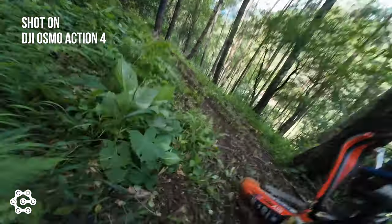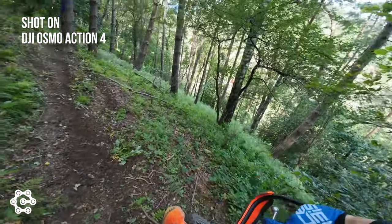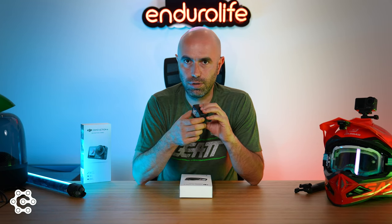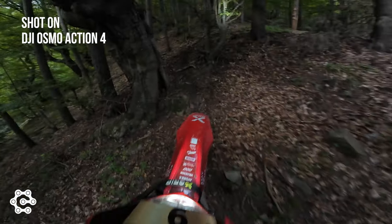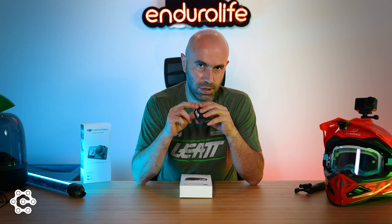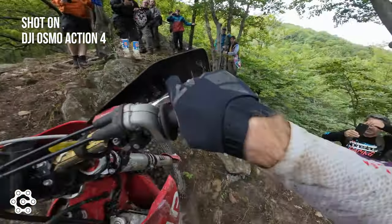Durability and reliability-wise, the DJI Osmo Action 4 has passed the test — it never froze or failed to shoot at any time, and it is super fast to power on and off or start recording. The waterproof depth is increased from 16 meters to 18 meters with the Action 4. If you want to go deeper, you can buy the special casing, which increases the waterproof depth further.